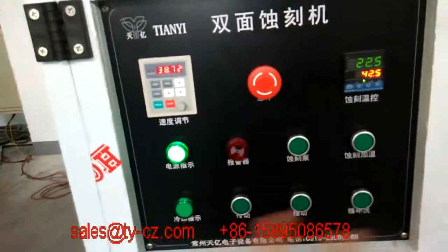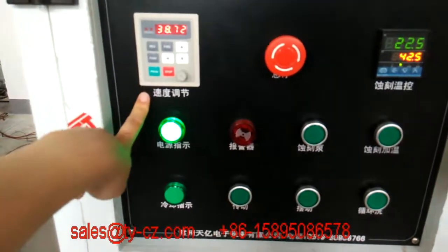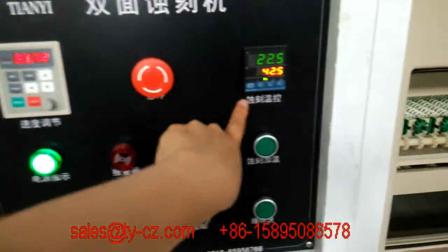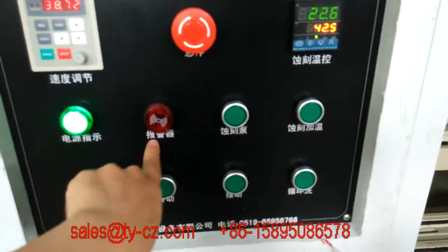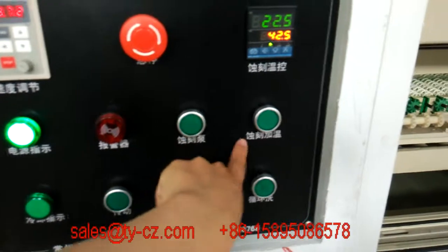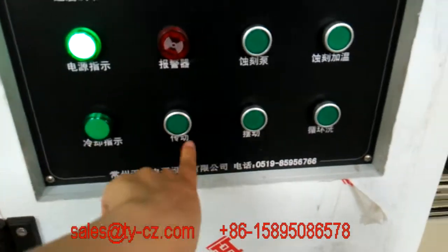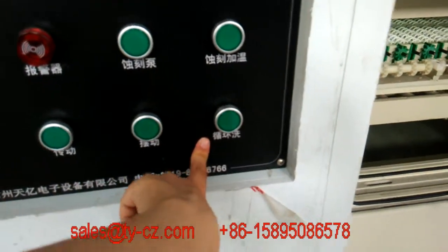We can first check the panel. This is the speed adjustable control and the emergency, etching heating, power indicator, alarm, etching pump, etching heating, cooling indicator, transmission, swing, and recycle water washing.